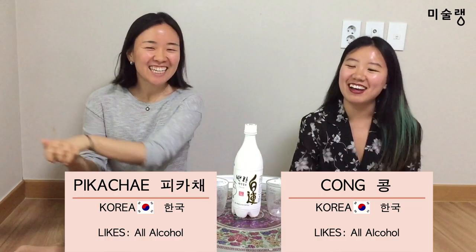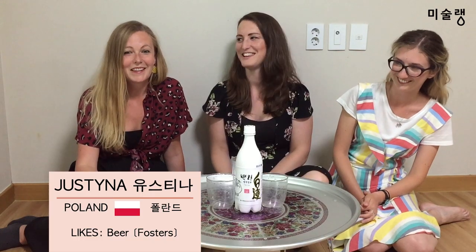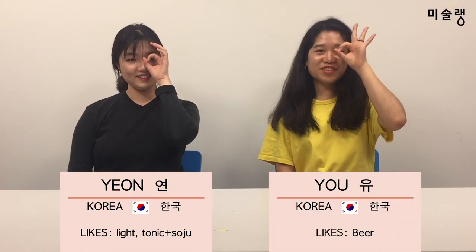MISULANG. Hi, I'm Alina. I'm from Latvia. I'm Hanna and I'm from London. Hi, I'm MISULA and I'm from Poland. Hello, we're YUN and YU.